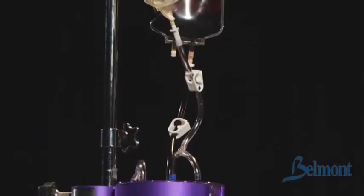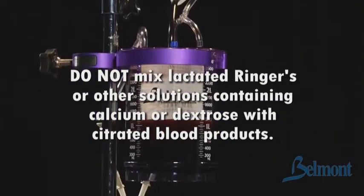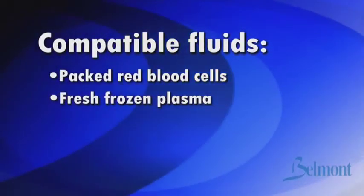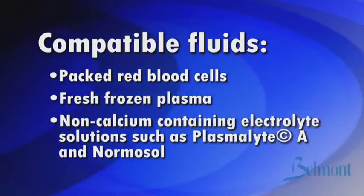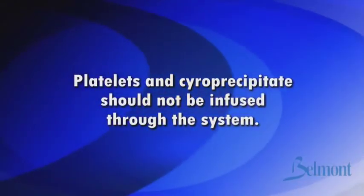Remember to use only anticoagulated blood products. Do not mix lactated Ringer's or other solutions containing calcium or dextrose with citrated blood products. Compatible fluids include packed red blood cells, fresh frozen plasma, non-calcium containing electrolyte solutions such as Plasmalyte A and Normosol, albumin, and Hespan. Platelets and cryoprecipitate should not be infused through the system.